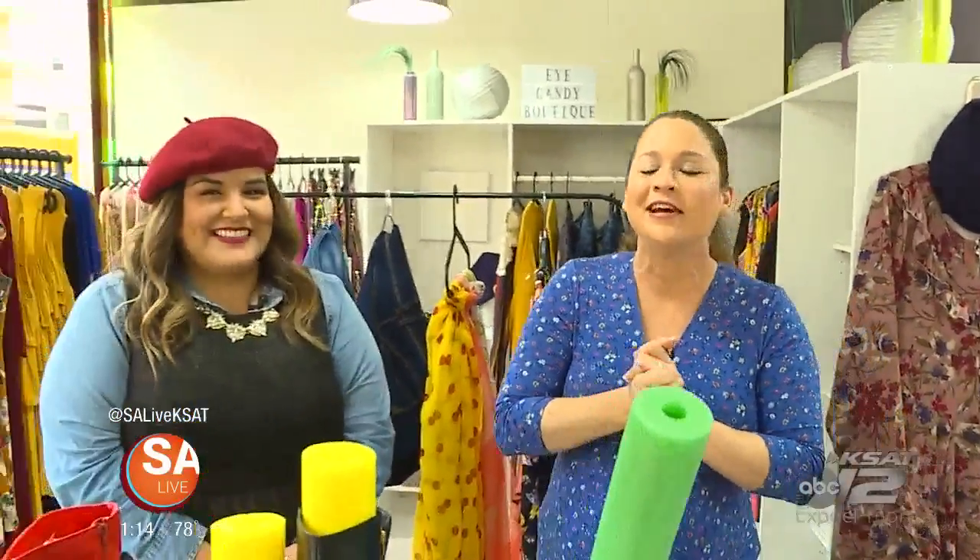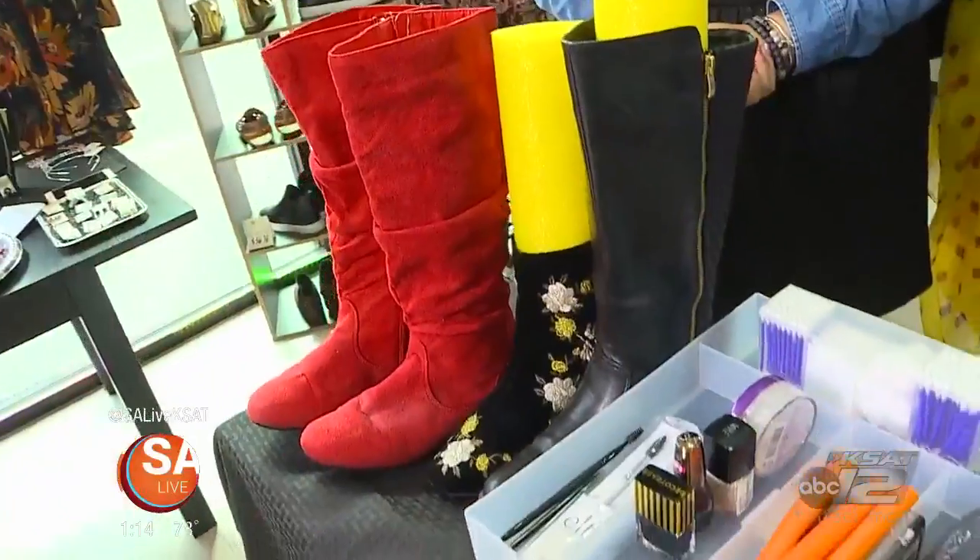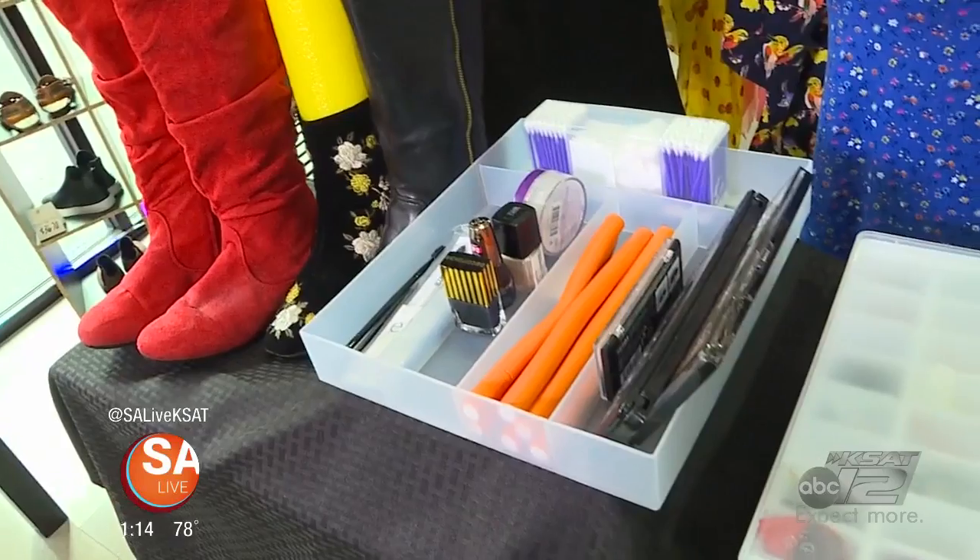Fiesta is over and you're probably still cleaning out cascaroni confetti from everywhere, right? Elsa Fernandez from iCandy Boutique is here to show you how to organize your closet. With all that extra time now that fiesta is over, these are little tips and tricks that you can do to get your closets and your drawers back to fighting form.